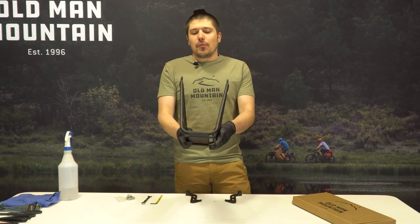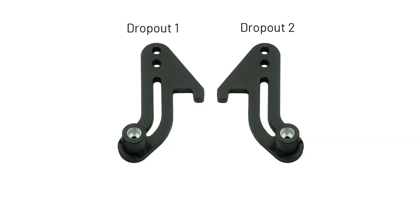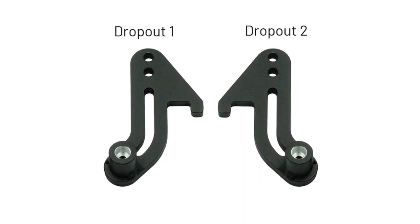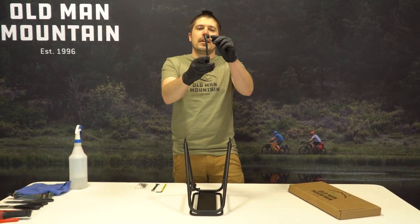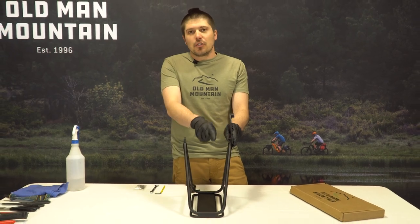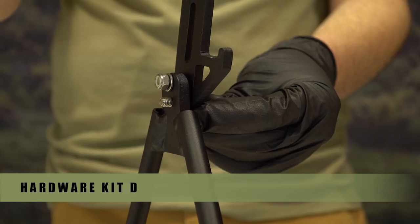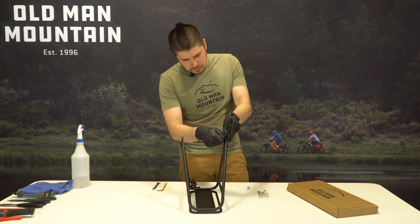We're going to install the dropouts to the Sherpa rack frame. Take your Sherpa rack frame and place it upside down with the reflector hole facing away from you. Use the image on your instructions to determine dropout number 1 and dropout number 2. Grab dropout number 1 and notice the pannier hook and stand off. Place dropout number 1 on the outside of the left side of the rack frame — the pannier hook should face the reflector hole. Using hardware kit D with the bolts facing inward towards the center of the rack frame, tighten dropout number 1 firmly.